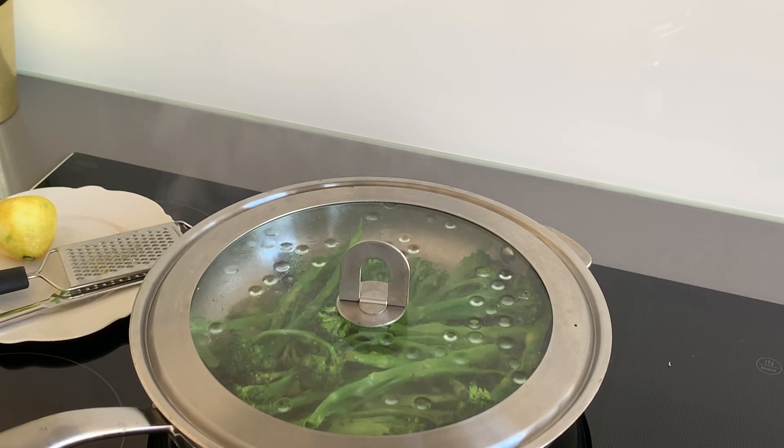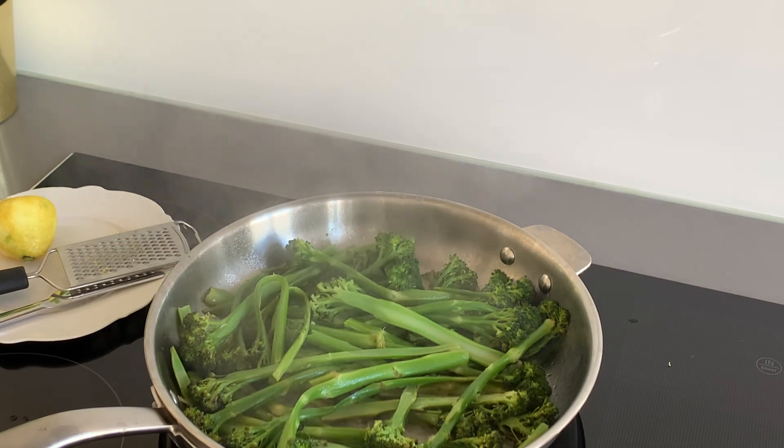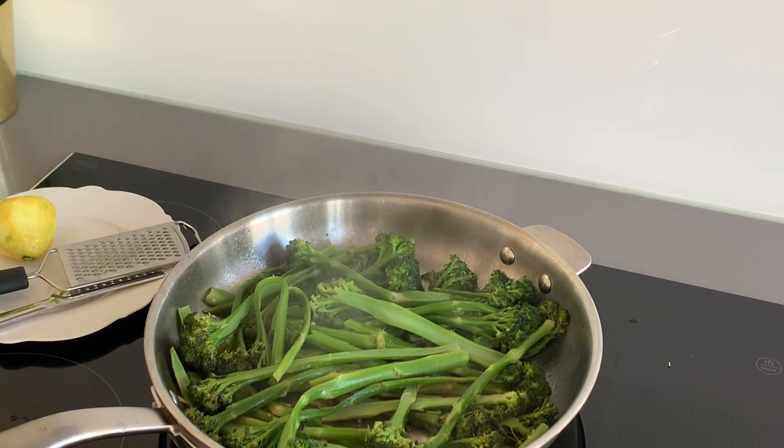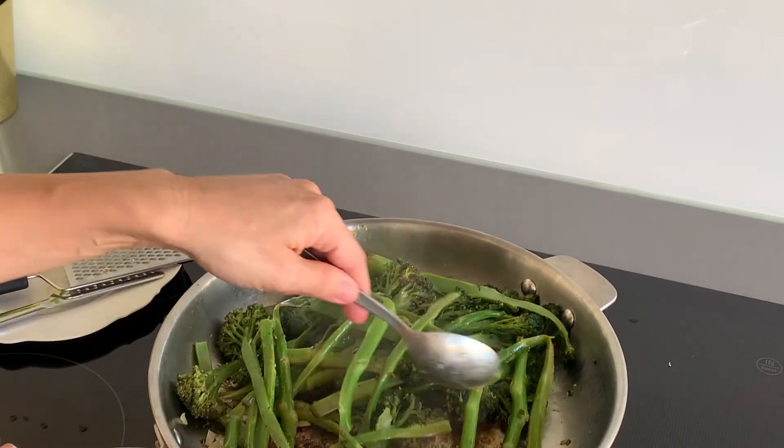For the last part of this very easy cooking: when your broccolini are soft enough, take the lid off so all the liquid formed by the steam will evaporate. Then, just a couple of minutes before serving, don't forget to sprinkle with salt and pepper as much as you like.